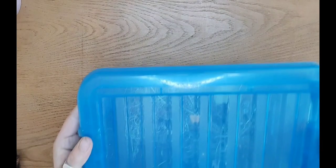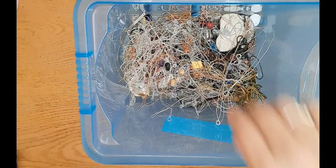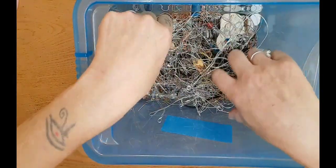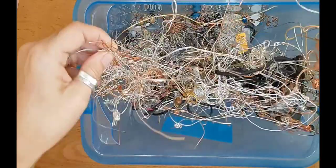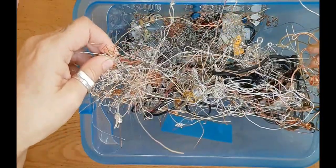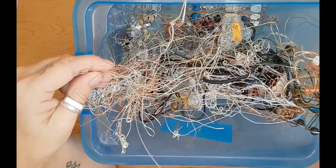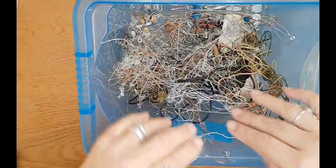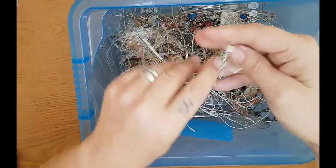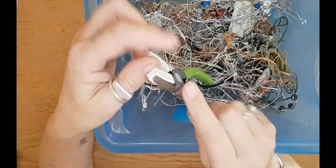When wire wrapping, I would advise to keep all your scrap wire. This is a lot of scrap wire that I have from the many years I've been wire wrapping. When you're beginning, you tend to have a lot more scraps than when you become apt at wire wrapping. But if you're practicing in the beginning, keep all your scraps and invest in a pair of wire straighteners.